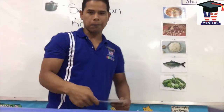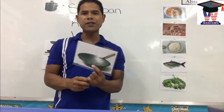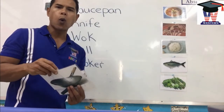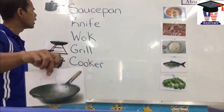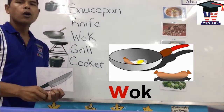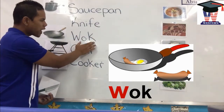Next one. Wok. I use it to stir-fry my rice, to do stir-fry vegetable. Wok. What makes the wok sound? The W makes the wok sound. So let's spell wok all together: W-O-K. Wok.